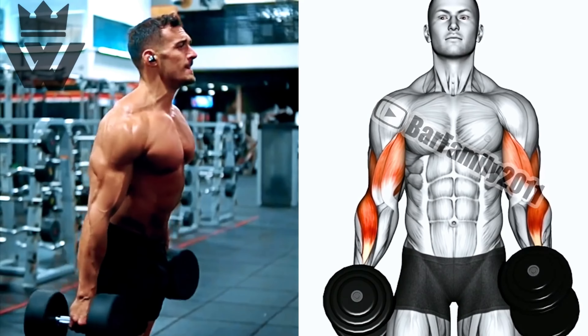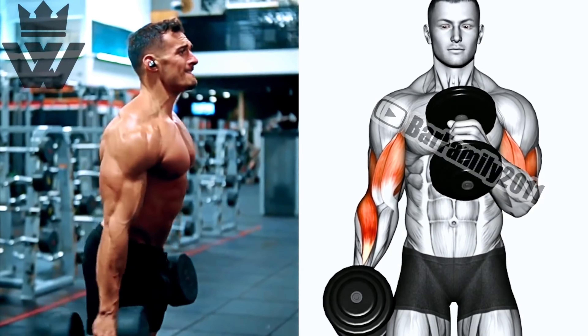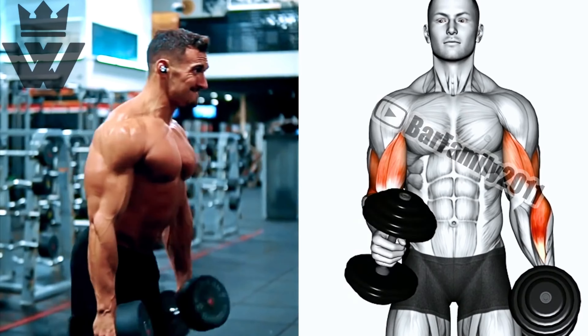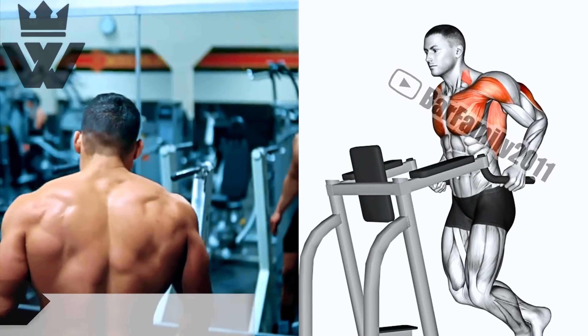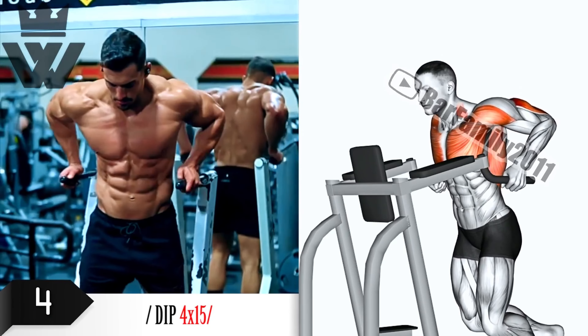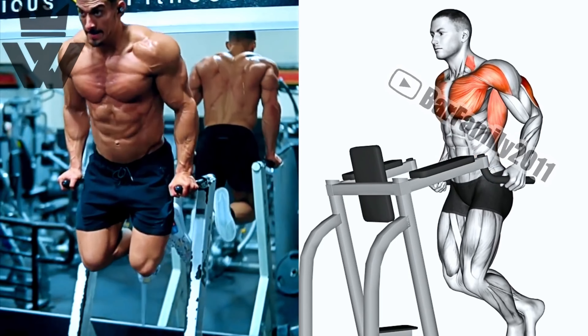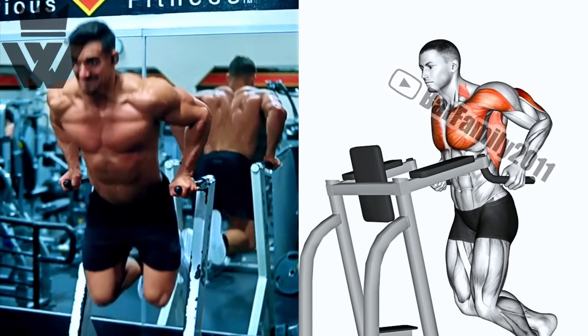Next up we have hammer curls. These curls work not only your biceps but also your forearms. Grab those dumbbells and perform three sets of 12 reps. Maintain control and focus on the contraction.